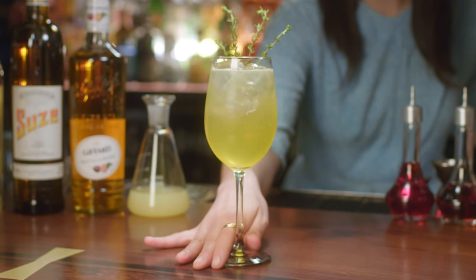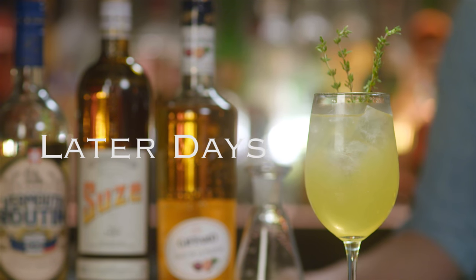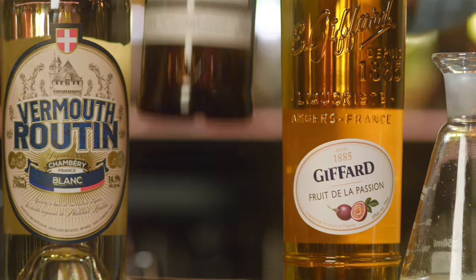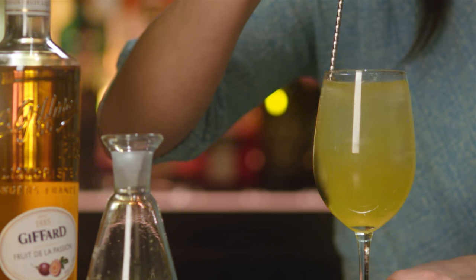Today we are at Due West in New York City and I am making my Low ABV cocktail, Later Days. Low ABV cocktails are really inspired by the sort of European aperitif culture — you can just pace the day, take it easy.